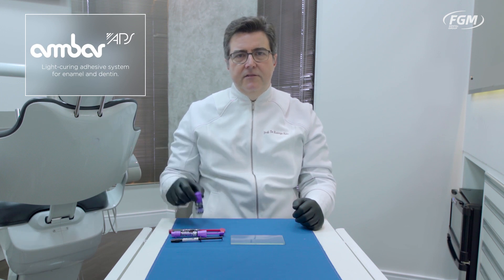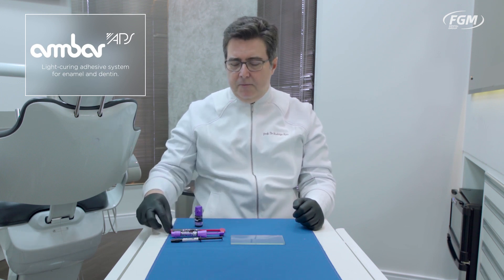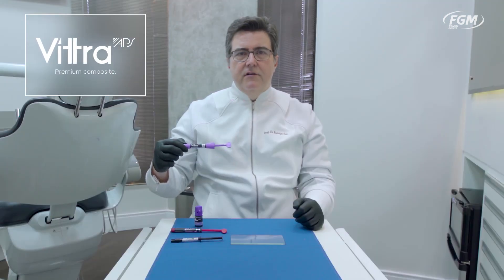APS is available by FGM on dentin adhesives, universal adhesives as well, bulk fill composites, high aesthetic restorative composites, and visible light cured cements for laminate veneers.